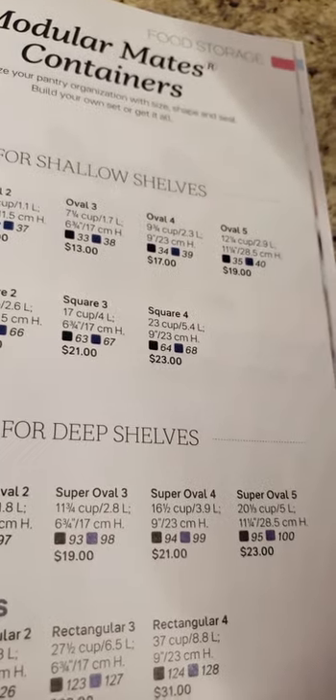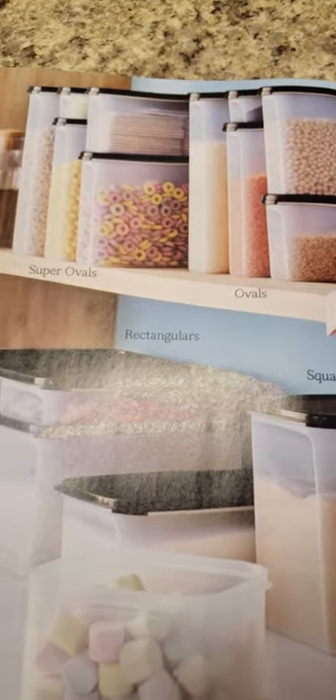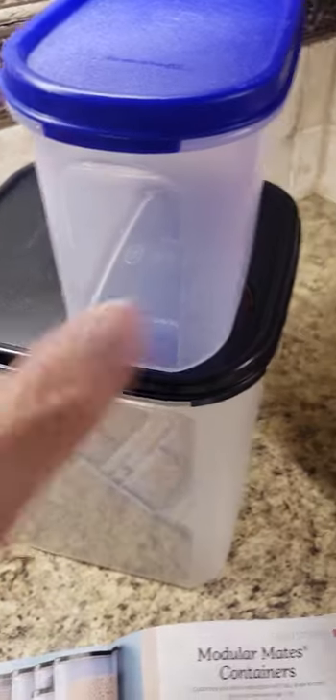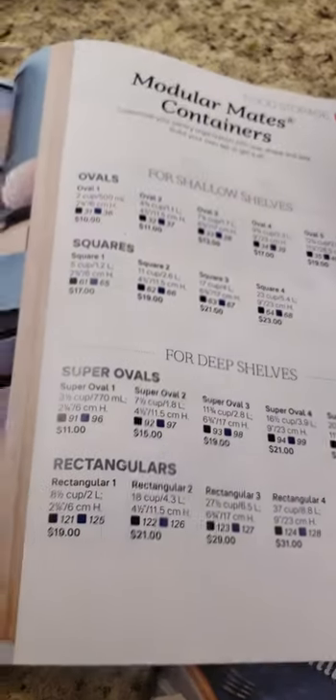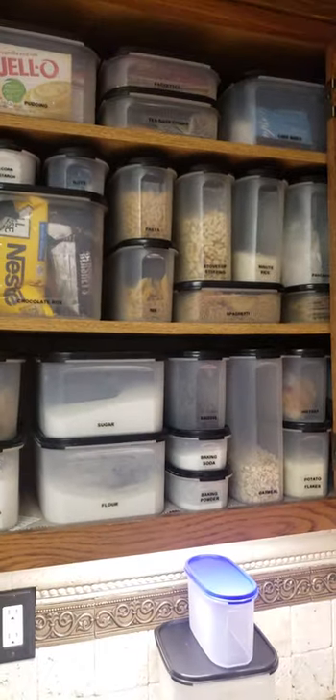Modular Mates can be purchased separately so that you can figure out exactly whether you like the square shapes or the ovals, because yes, there are four shapes. You can put two ovals on top of a square. They're different, but this doesn't take the entire depth of a cabinet. If you have a short shelf, those work beautifully, or use them in other areas. Tupperware's got you covered — Modular Mates will make your world so much easier, and when you open up your cabinets, the angels will sing. Have a great day.